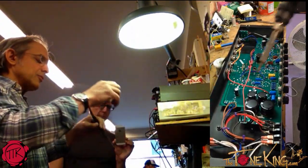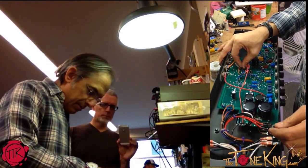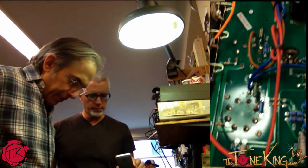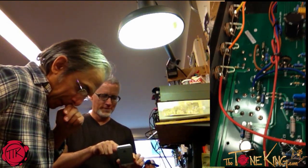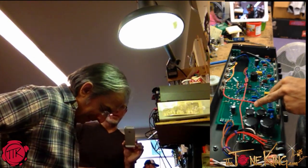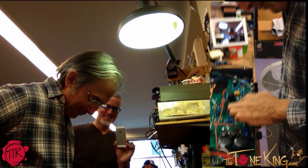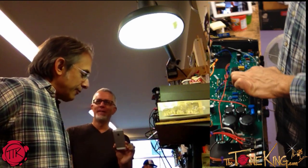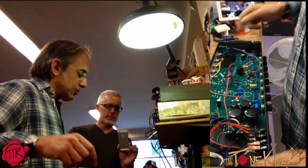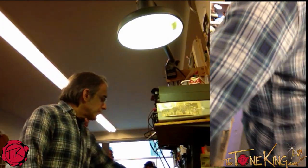We've got our new screen resistors in - and that was fast. So now I'm going to fire this up without changing anything and just see what the range of voltage is, and then I will change resistors accordingly. We're going to check and test the bias on this thing. We're going to first hook up the AC.